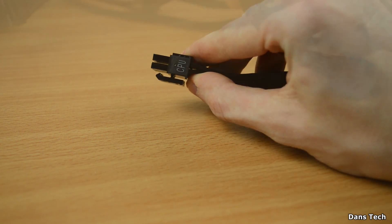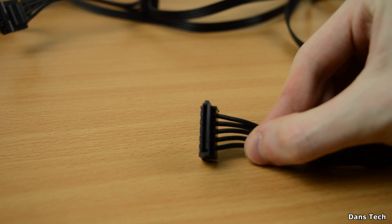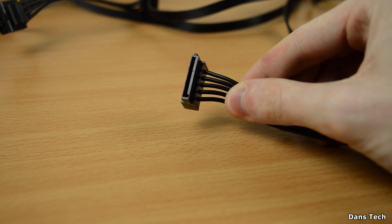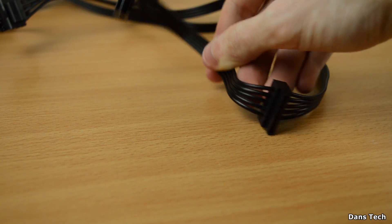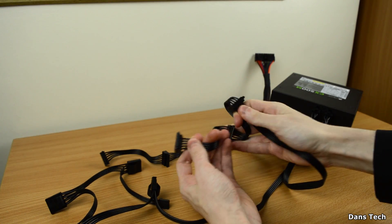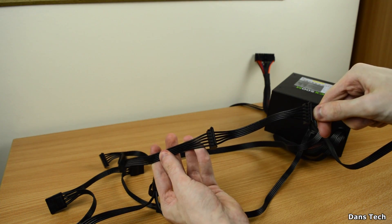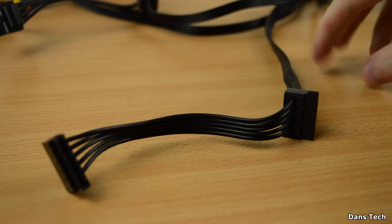Moving on, other cables on a power supply include the SATA connectors. These are L-shaped connectors — you typically find many of them on a single cable, which makes it easy to hook up one to five hard drives with just the one connector. The SATA cable can also power SSDs, newer-style optical drives, and special components like RAID cards and fan controllers.